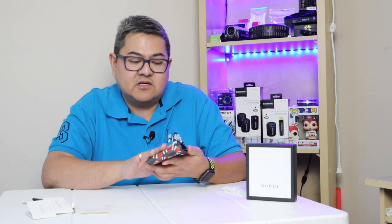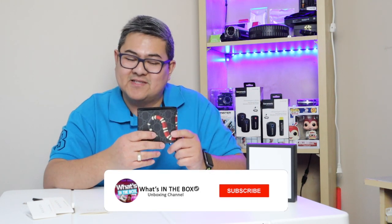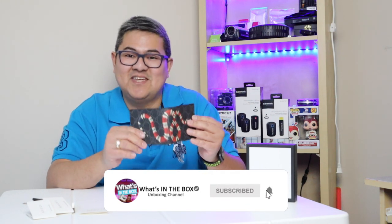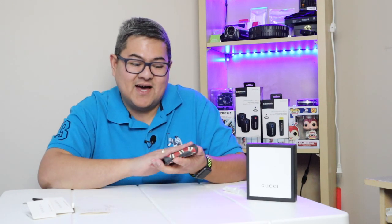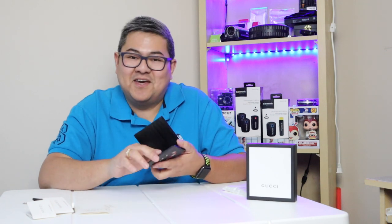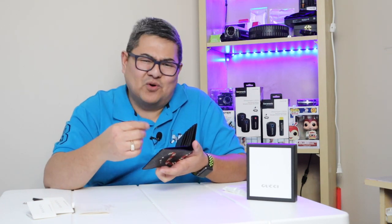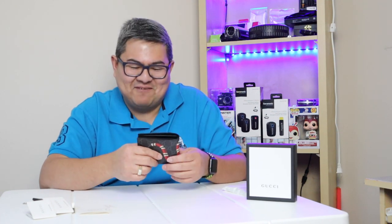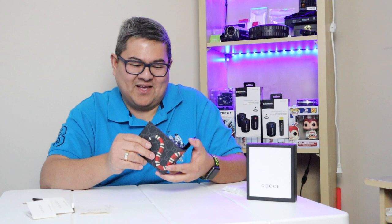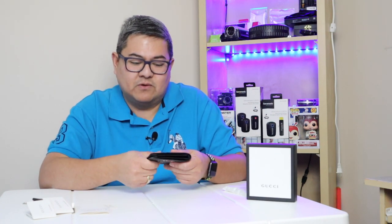The texture, the print, everything is so perfect. This wallet is 475 Canadian dollars — it's expensive but it's nice. In Filipino tradition, some people put laurel, salt, and sugar in a new wallet for abundance. I have some friends who do that, but it's a beautiful wallet.